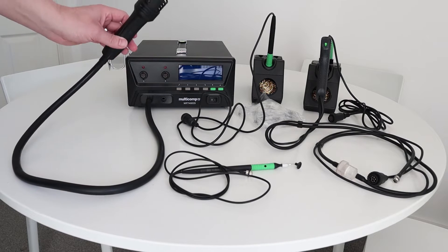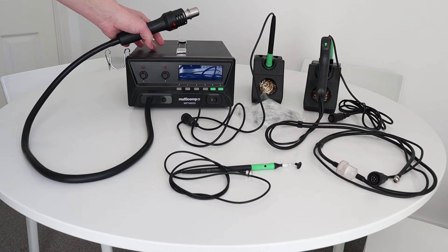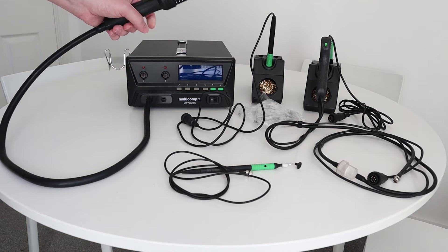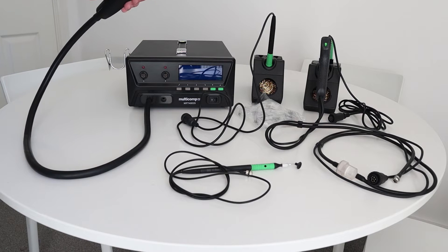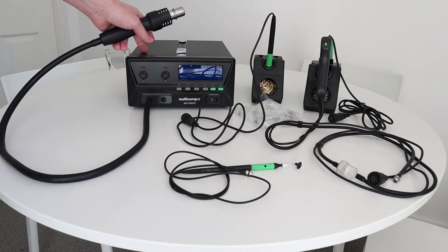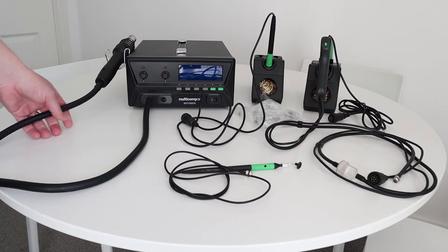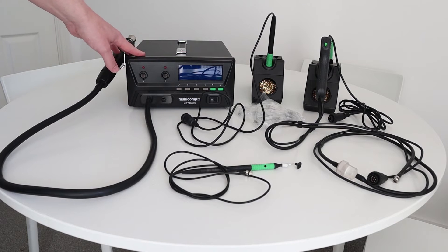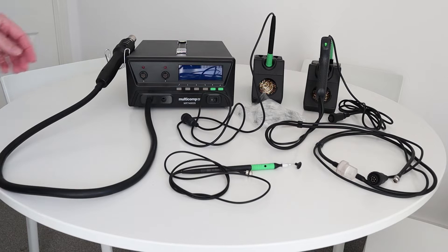The heat gun itself has a pump inside the actual unit — it's not one of those heat guns where the pump and the heater is in the handle, it's actually in the unit itself, which I do prefer. I think you get a lot better heat coming out of the heat gun when the pump and the heating element are inside the unit. Specs-wise, it's a 550 watt heat gun with a temperature range from 150°C all the way up to 500°C.